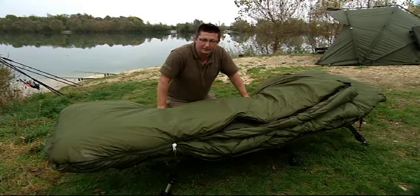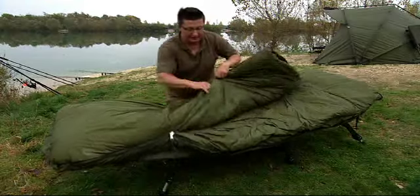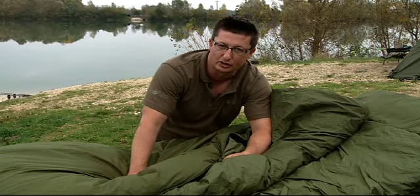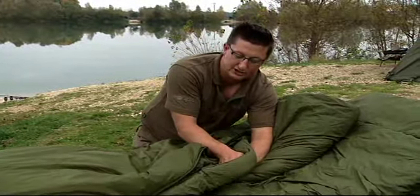This is the new 365 sleeping bag from Tracker — called the 365 because you can fish with it 365 days a year, and the reason for that is this inner skin system. In the summertime you would literally just use the outer skin, which is fully waterproof so you don't need a bed chair cover over the top. Then in the winter time you'd add this extra inner skin into it.